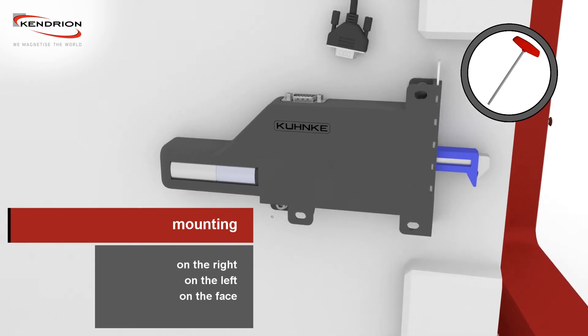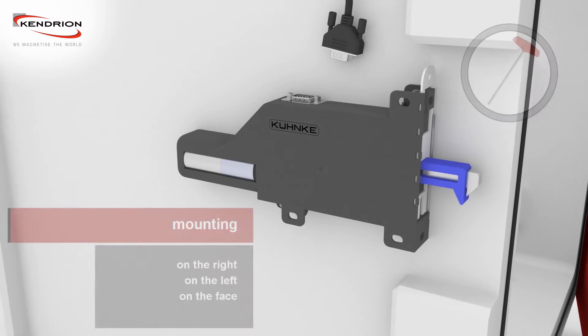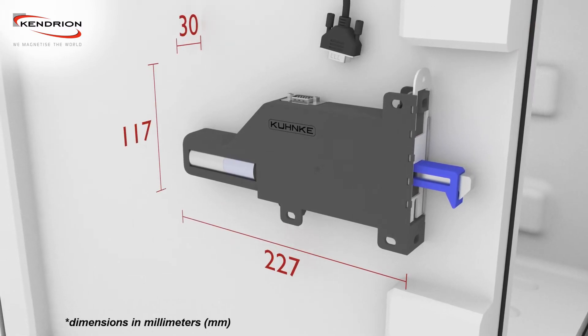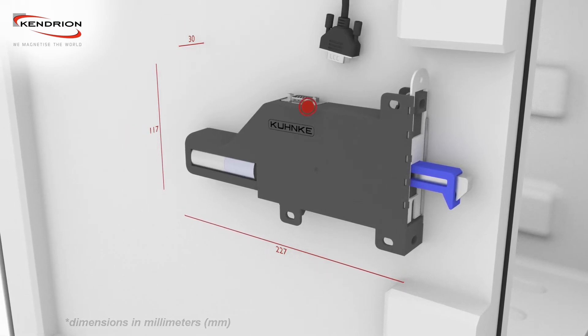There are mounting options on the left side, the right side, and on the face of the lock. The locking unit has a length of 227 mm, a height of 117 mm, and a depth of 30 mm.